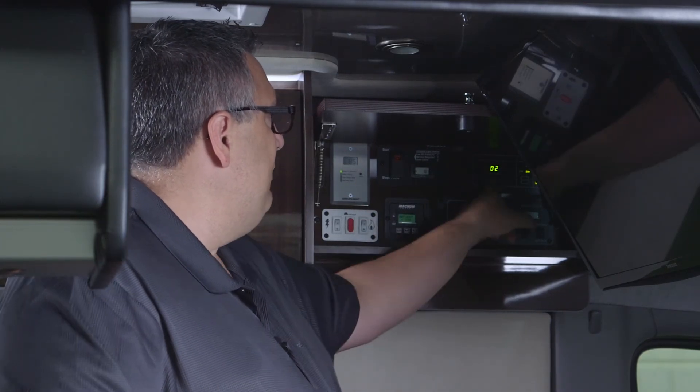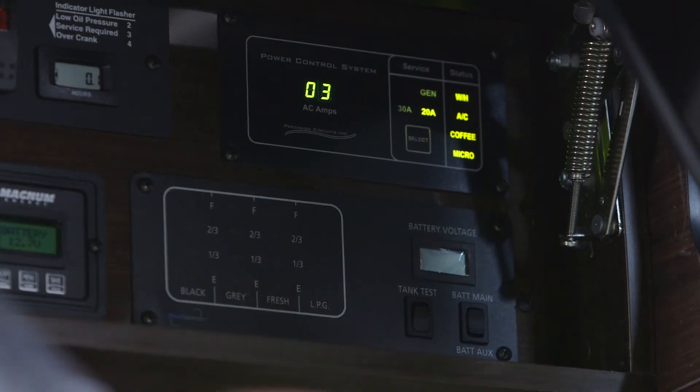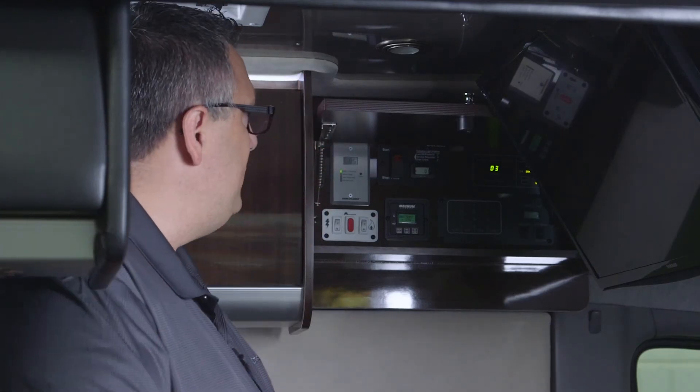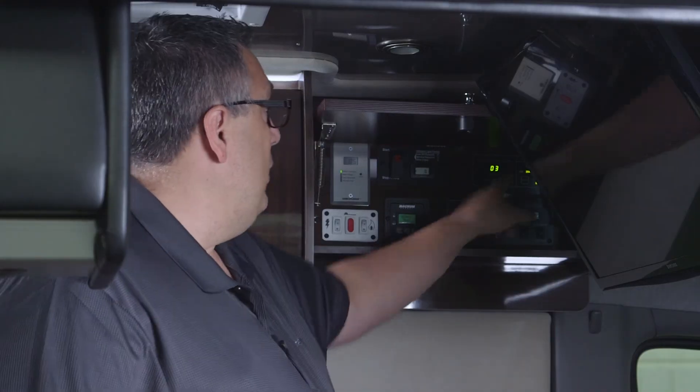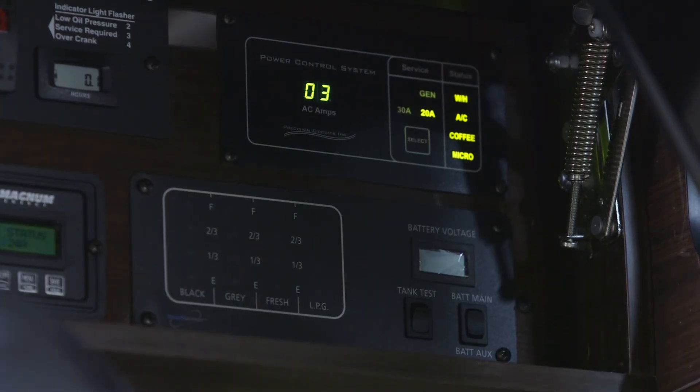For example, if the air conditioner draws 17 amps and I turn on the water heater, the combined load jumps to about 29 amps — so the EMS automatically shuts off the water heater and keeps the air conditioner running. The air conditioner is primary. If I run the microwave instead, the microwave stays on and everything above it — water heater, air conditioner, and the coffee circuit — shuts off. Since a microwave typically runs only 30 seconds to 3 minutes, you'll only lose the air conditioner for about 4 minutes. There are 2-minute intervals between load-shed checks, so after the microwave shuts off, those circuits come back on.